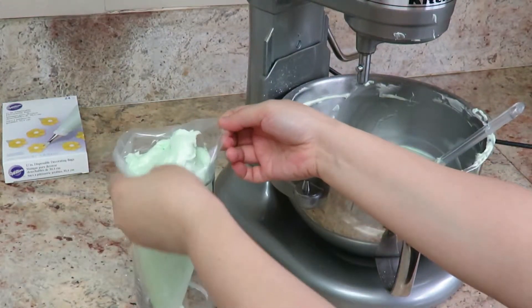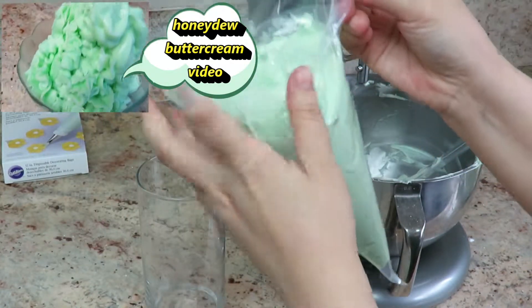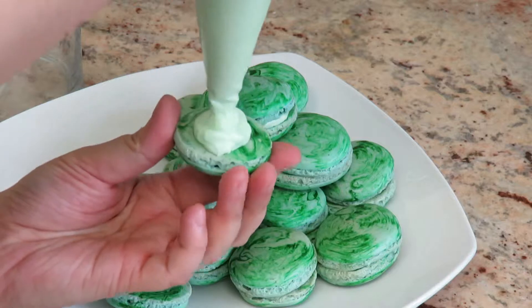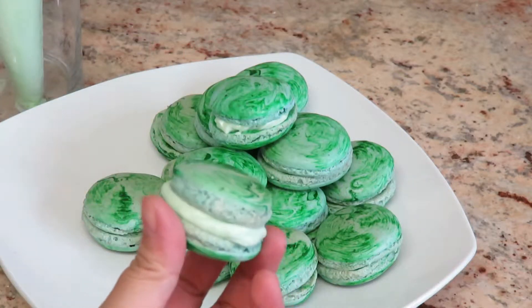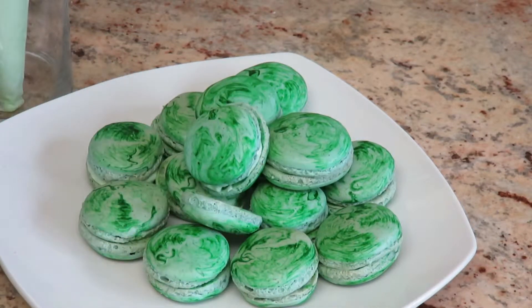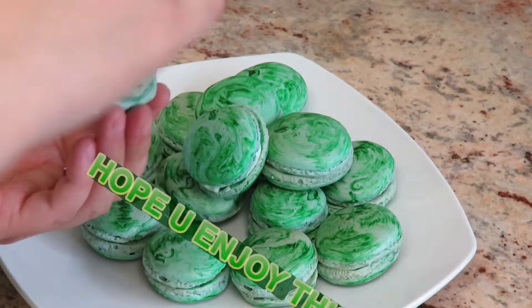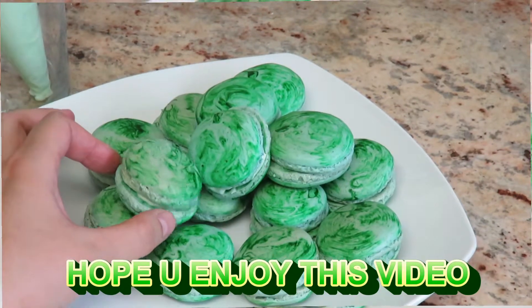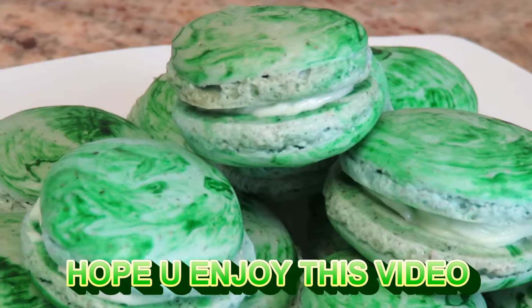Of course, you need your honeydew buttercream. For more information, please check out my next video on how to make honeydew buttercream. My favorite part is piping the macarons with honeydew buttercream. And there you have it, folks — Italian macarons honeydew, straight from your kitchen. Thank you, bye-bye!